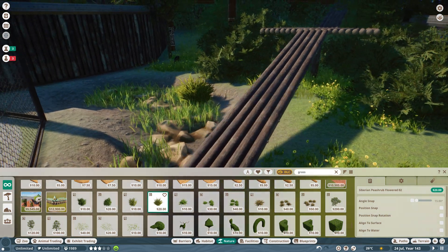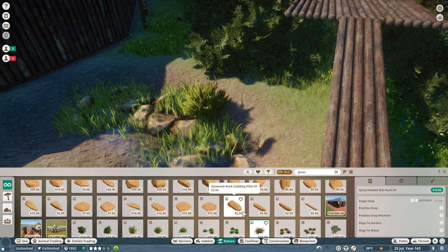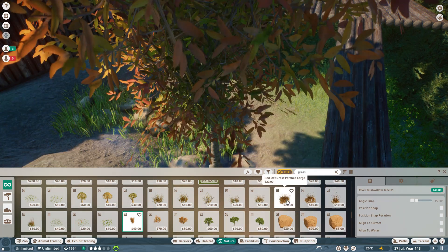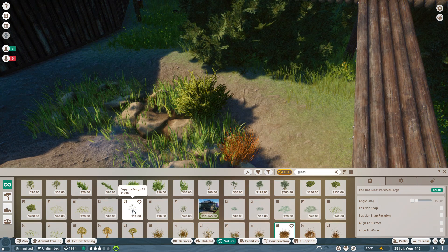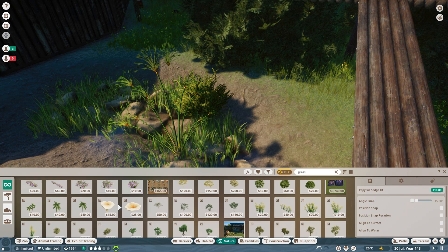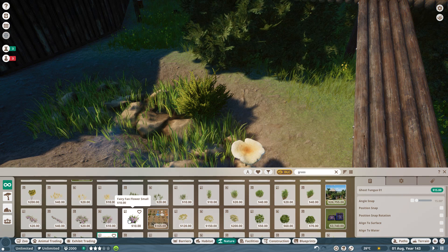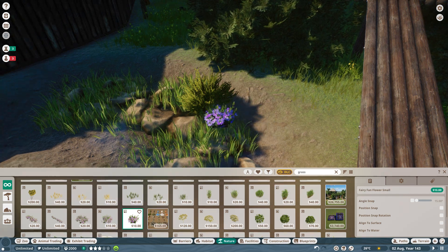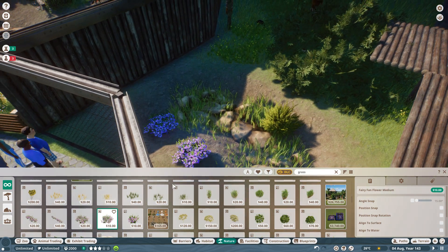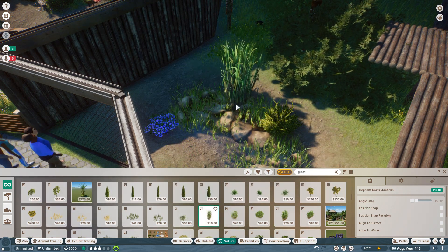I just want a little bit more detail down by the water here — a little shrub there. What else have we got in the grasses? A little bit of papyrus — no, that's not very realistic, that wouldn't grow in England. I'm trying to keep it relatively realistic. A ghost fungus — interesting. I don't mind that actually — it's not unrealistic that you'd have an odd little bit of flower like that. Oh, that's beautiful — there we go.